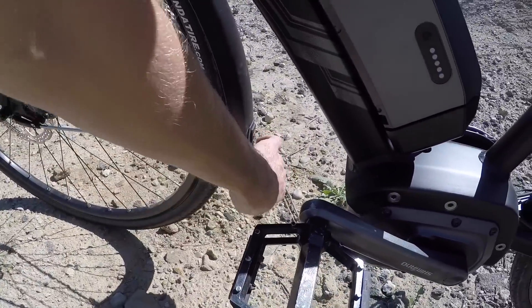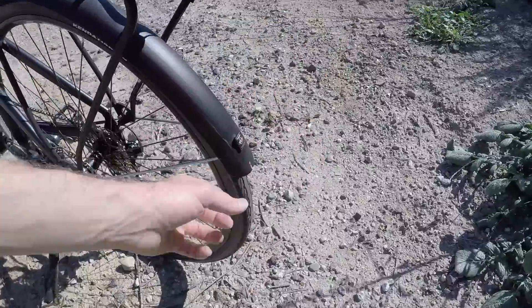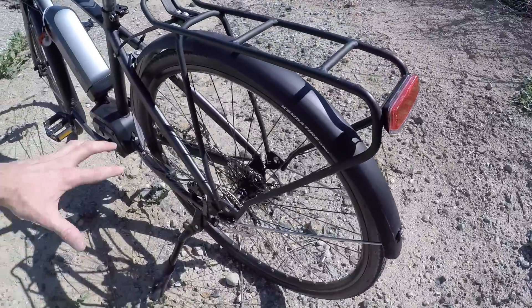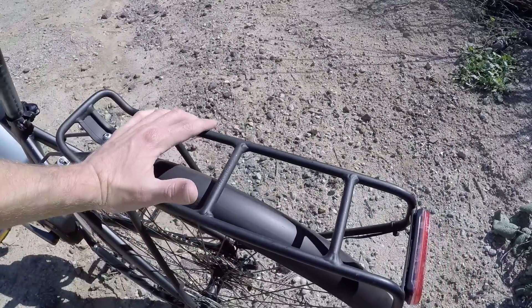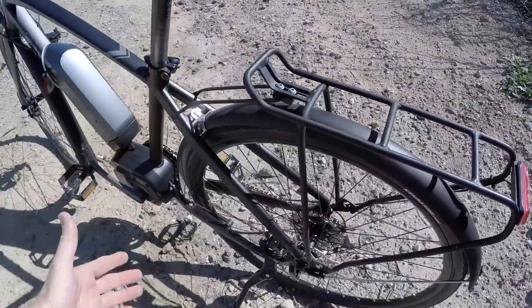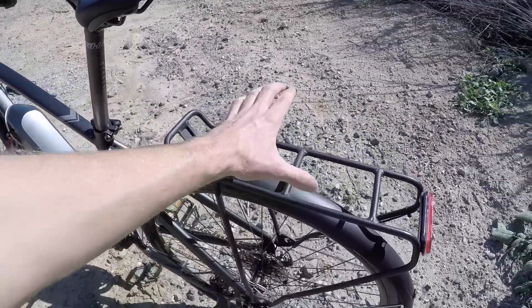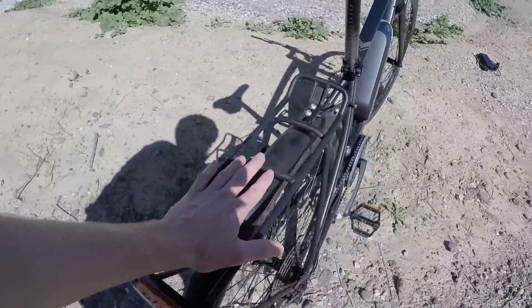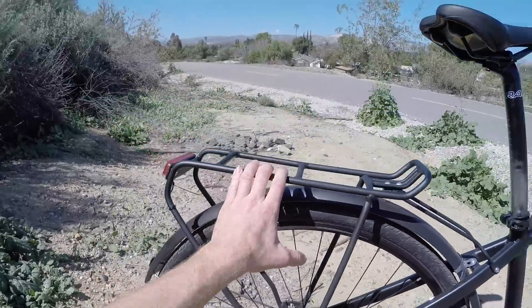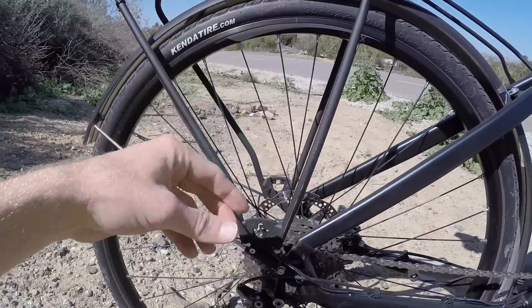The fenders are SKS plastic with a nice rubber buffer — useful if you accidentally kick them, and it helps drip water off, keeping your feet and shins dry while riding. The rack is rated at 18 kilograms — a lot of times I see 25 kilograms, so this isn't quite as heavy duty, but it has four mounting points, matches the bike's aesthetic, and is standard gauge tubing. You can use a wide variety of trunk bags, clip-on panniers, and there's even a small hole for bungee cords.